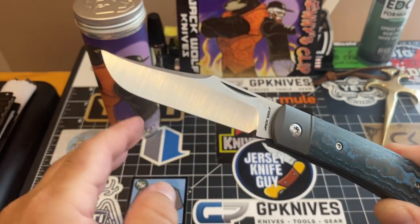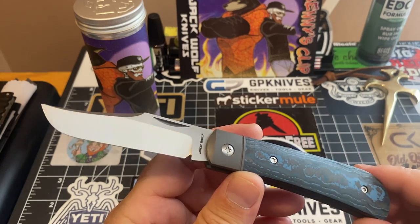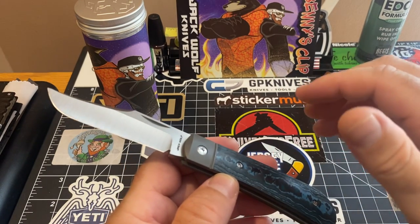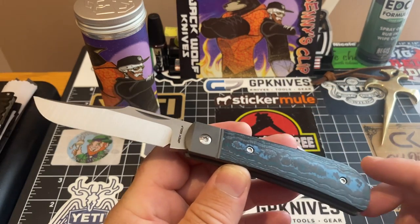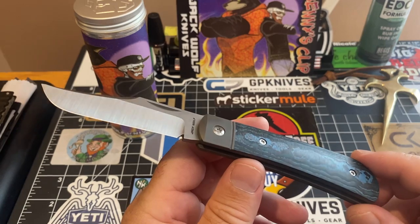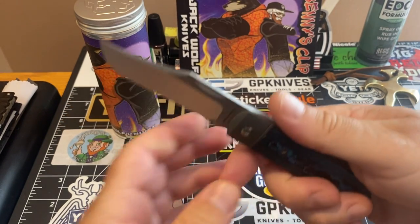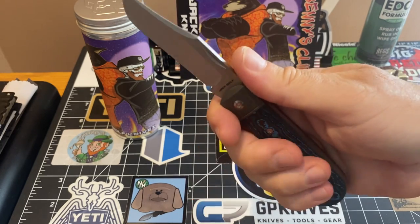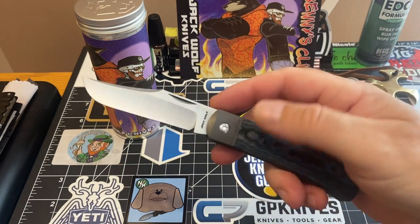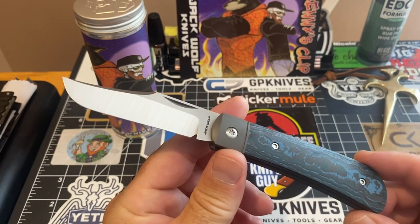I was going to bring all my Jack Wolf Knives out, but I wanted to give this one its own showing. I didn't want everything cluttered on the table. I wanted to show you the knife by itself. I may bring out a couple more soon. It is just one heck of a piece — you can get a full four-finger grip in your hand easily. Words just don't do it justice, it's constructed that beautifully.